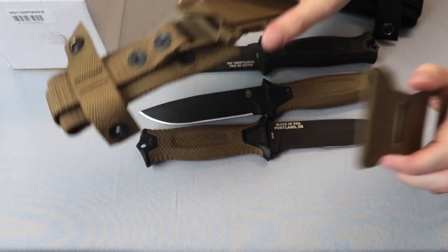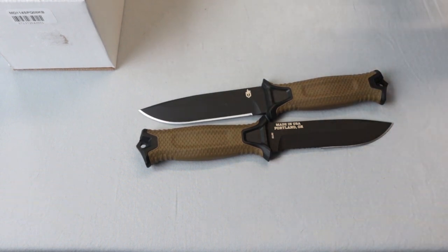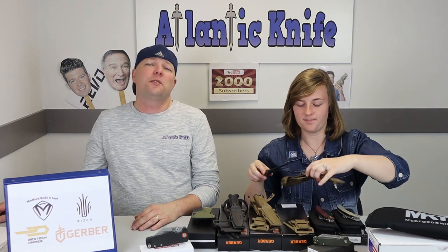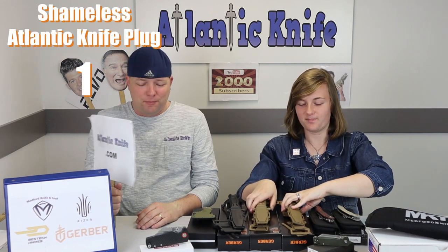We've got all three versions here — the coyote tan and the black one. You can also attach it to a tactical belt sheath; the belt has to be about 1.75 inches wide. You can also do a drop leg belt carry. The possibilities are endless, and it's only $69.99 at atlanticknife.com.